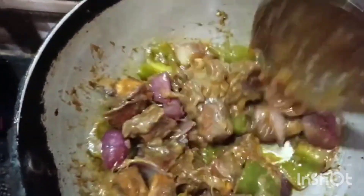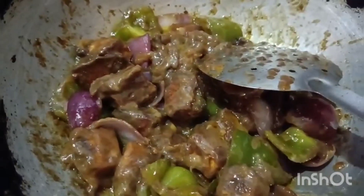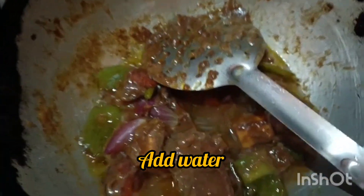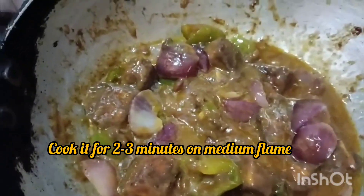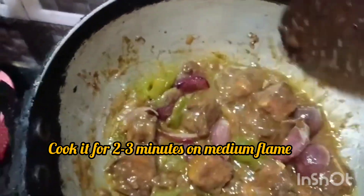I liked it. It's a little bit. For a taste of it, it's a little bit. It's not too much.